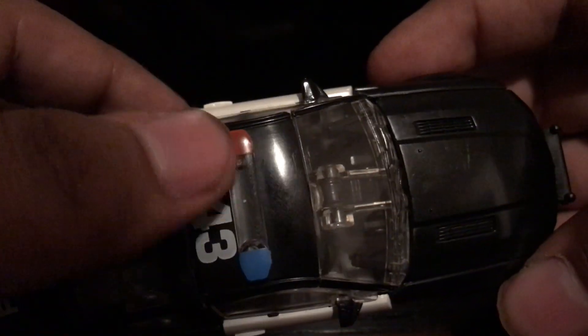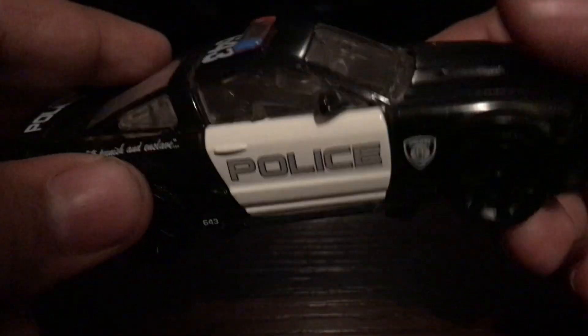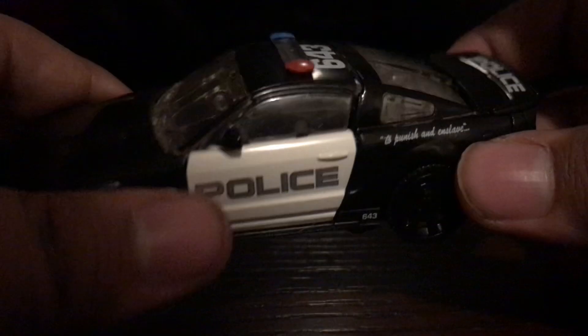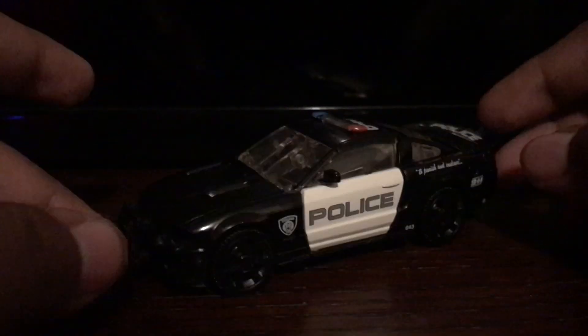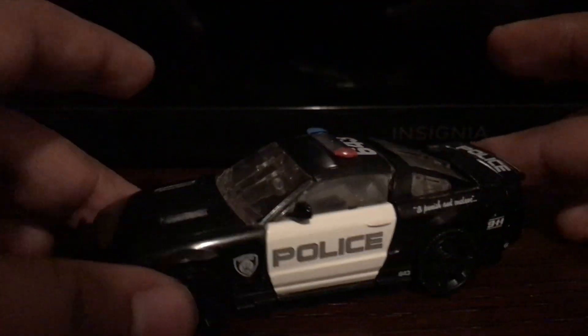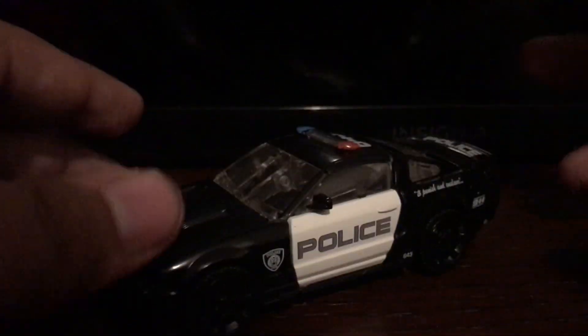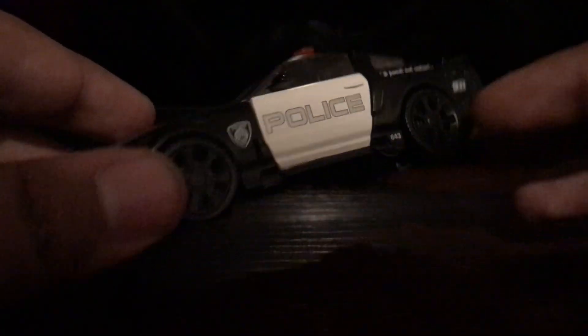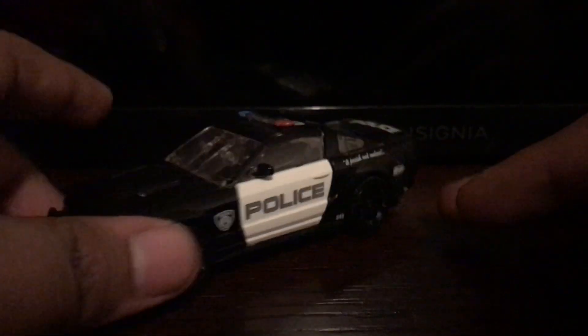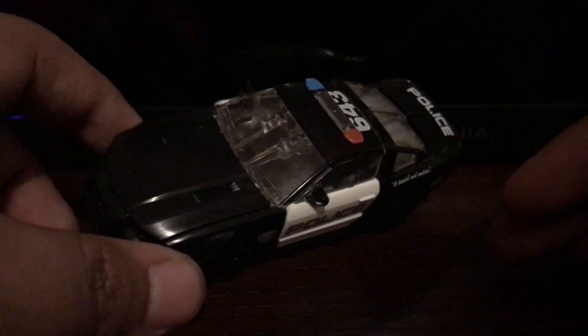I forgot to mention the bull bar has red and blue lights. He's a really, really cool Ford Mustang. He does have clear windows — no tinted ones. He does roll, sort of — this is a hard surface so he won't roll that well, but his tires do roll. And he has really nice rims.